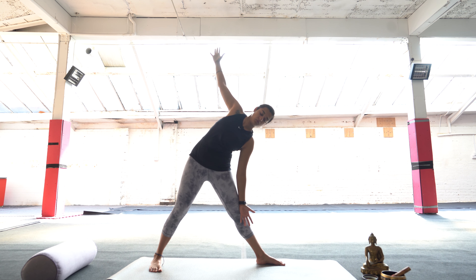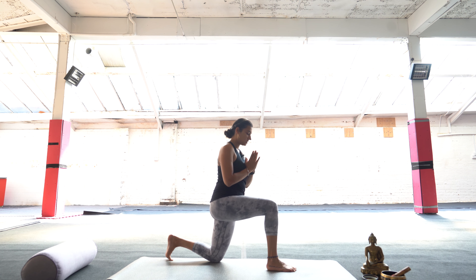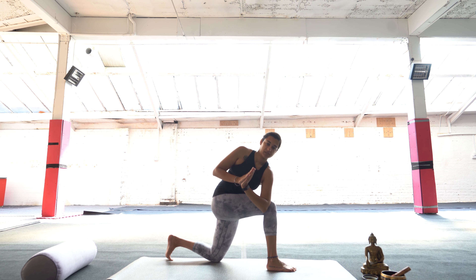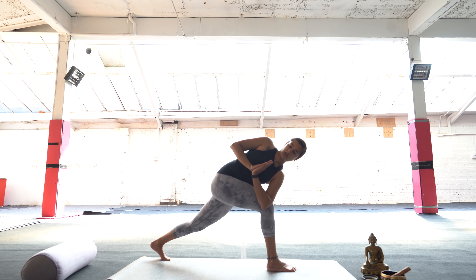Now we're going to come into Revolved Warrior. Drop the back knee, bring hands into prayer, hooking the right elbow over your left knee. Your prayer hands should come into the centre of your chest, or as central as they can be. You can stay here or come back onto the toes of your right foot. Make sure your left shoulder is shrugging back — you don't want to be bringing your shoulder forward; you're really opening through the chest here.